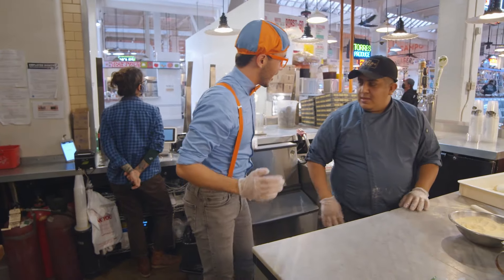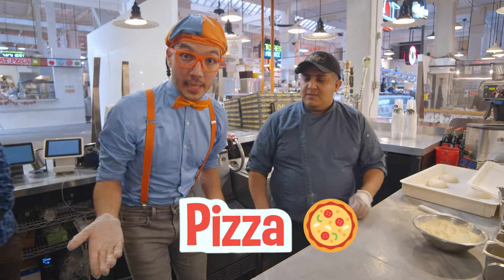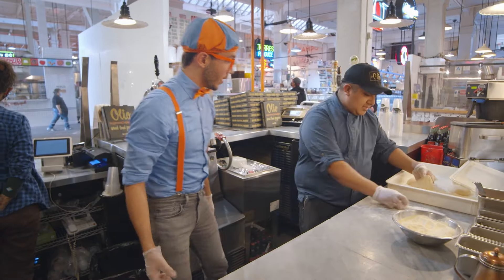Hey! What's your name? My name is Michael. Hi Michael! Can you teach us how to make some pizza today? Yes, no problem. I'm going to teach you how to make pizza.